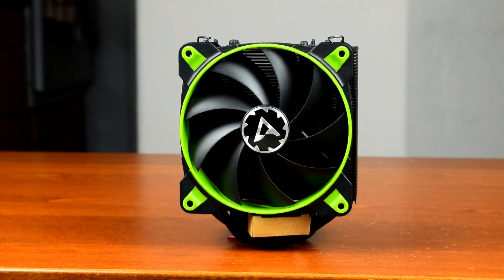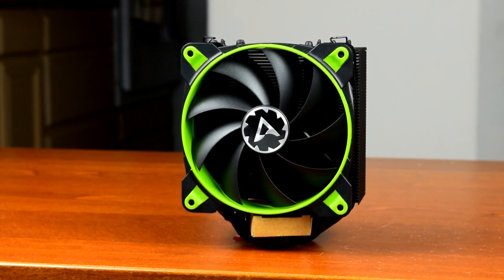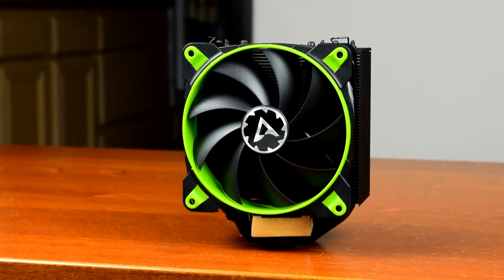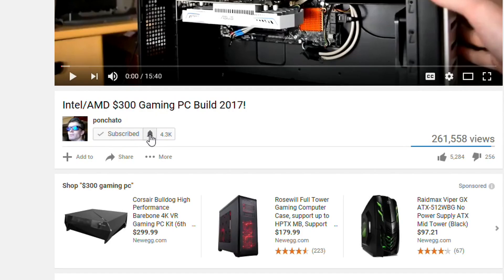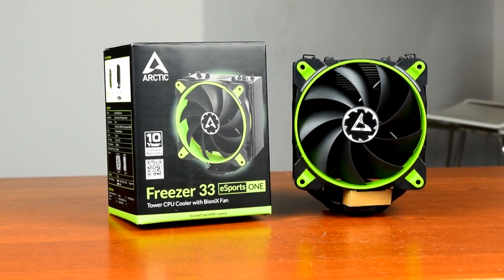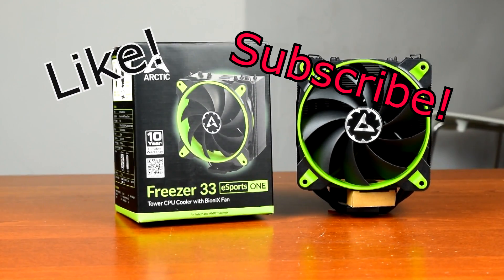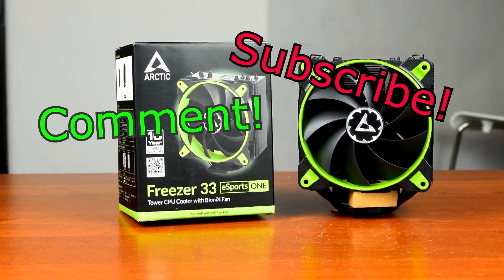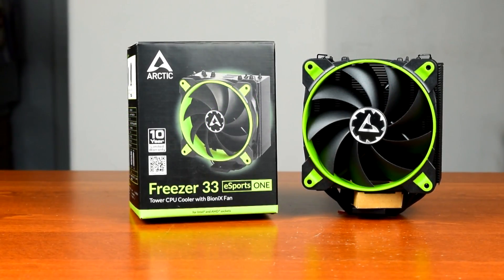That combined with a dead simple installation makes the Freezer 33 Esports One a great choice for an aftermarket cooler. If you want to pick one up, click the link in the description. If you want to get notified of new videos as soon as they're up, hit subscribe then click the bell icon to enable notifications. If you liked this video hit the like button, if you want to see more hit subscribe, and if you have any questions on the Freezer 33 Esports One or these results, leave them in the comments below. Thanks for watching, I hope I helped, and I'll see you in the next video.